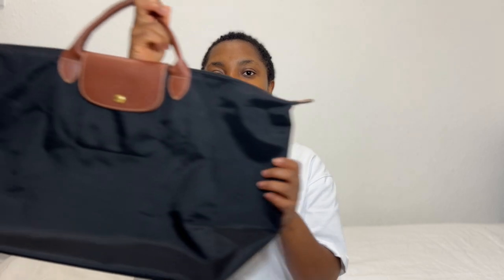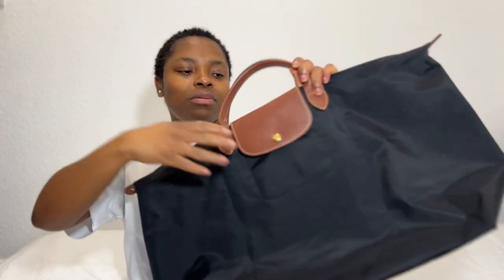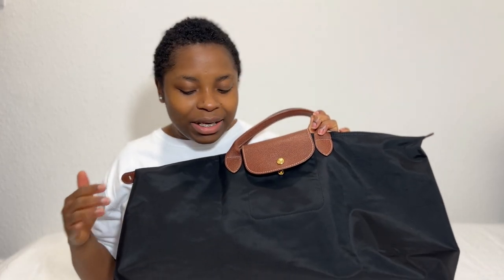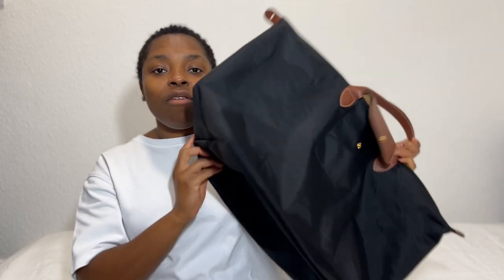I still love shopping but sometimes I have to be realistic. Before I unbox the new one, I wanted to show you what I've been using for the past six months or so. I bought the Longchamp Le Pliage travel bag in a large size in black with the brown leather handle, and this bag has served me so well and it still looks really good.